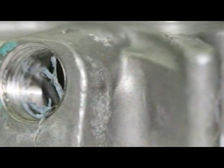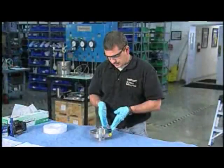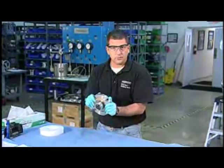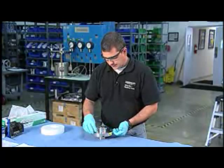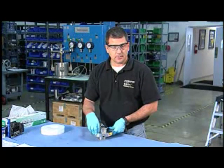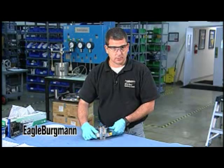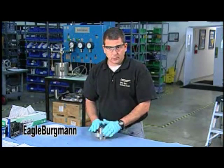A lot of times, if this is a seal that leaked a lot in service, there might be some staining that follows lines of gravity, and you can tell which way the seal was installed. That's usually the first thing I try to verify. For example, on this seal there's a vent, and that vent should be at top dead center. If a lot of the leakage is flowing a certain way, there's a really good chance that the seal was installed upside down.